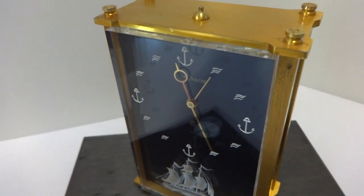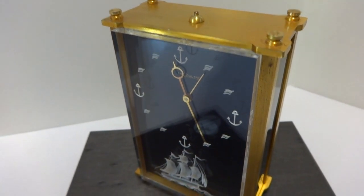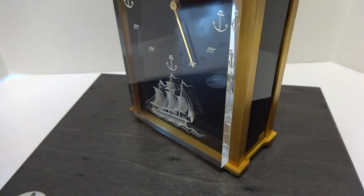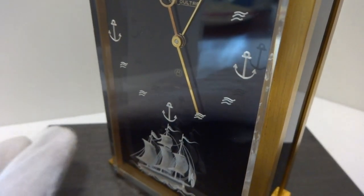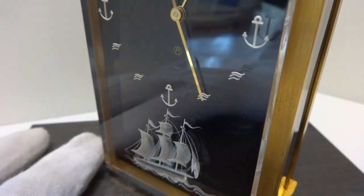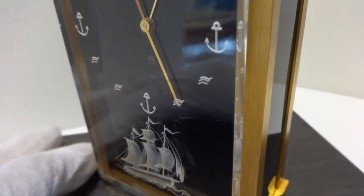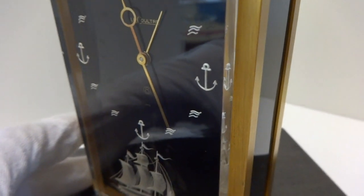I just finished this vintage Jäger LeCoultre eight-day two-phase musical alarm clock. It's really in wonderful vintage condition. Typically the lucite panel in front is cracked and has stress fractures inside, and this one is in wonderful condition. You can see the ship. Please excuse the reflections — it's very difficult to take photos when you have the shiny black background.